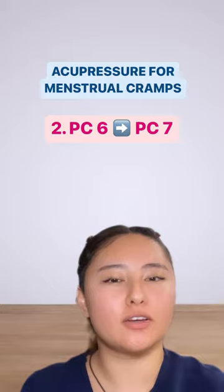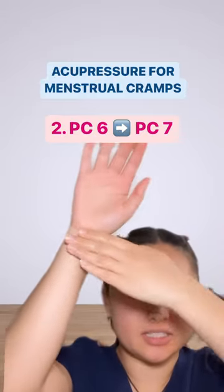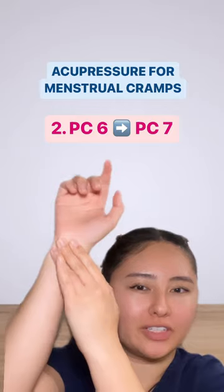Next, let's place a four fingers width distance on the forearm starting at the wrist crease and stimulating PC6 in the center of the forearm, sliding up to PC7 at the wrist crease.